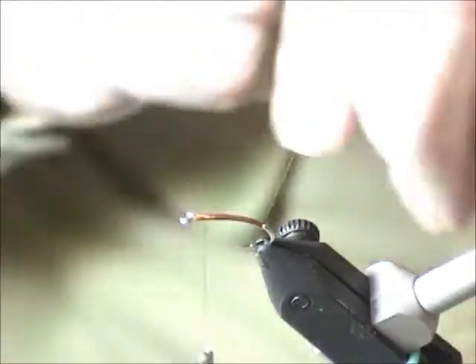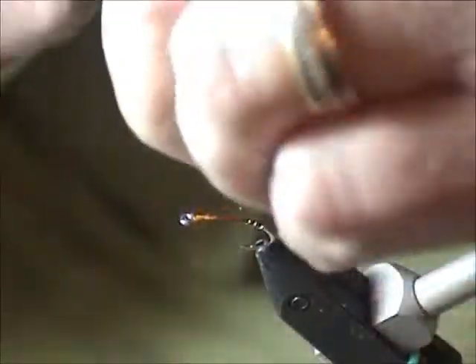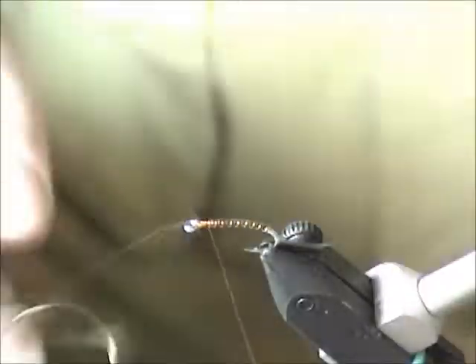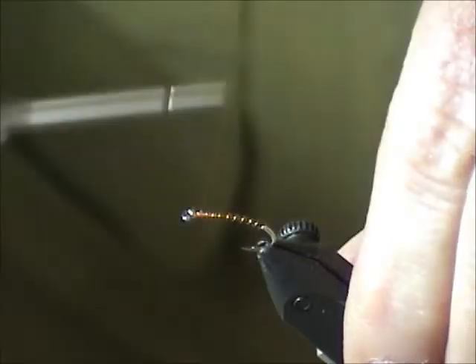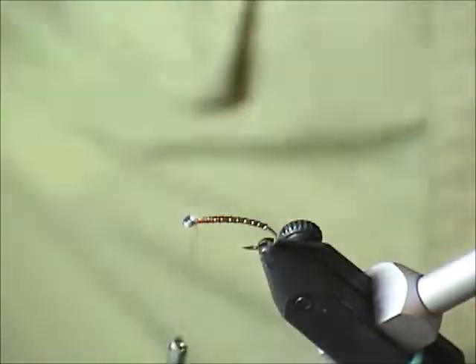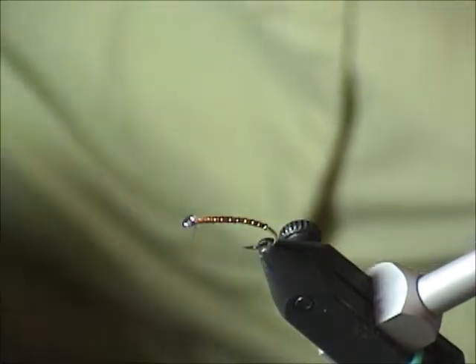Now I'm going to take one complete wrap around the base and then just open spirals. I don't care how many body segments a chironomid pupa has — I want mine to look abnormal. Sometimes people get a little carried away with their realism, but the goal of the exercise is to get your fly found and chewed on — not to hide it amongst 60,000 natural pupa. I like to exaggerate certain features: a bigger head, longer legs, a little hot spot — hot orange or chartreuse — just to make my fly stand out and get punished.